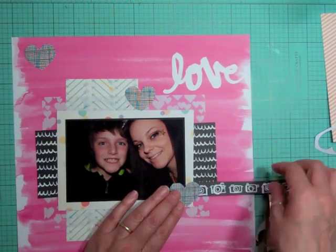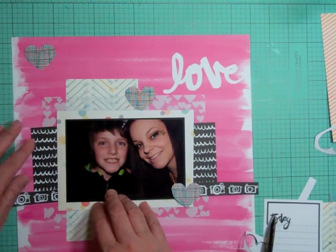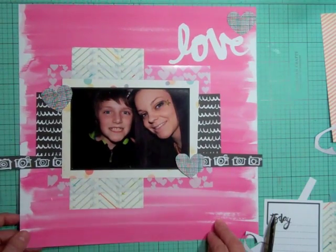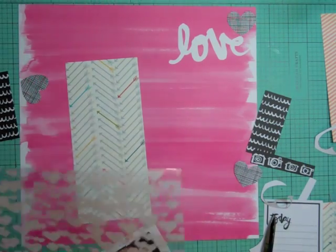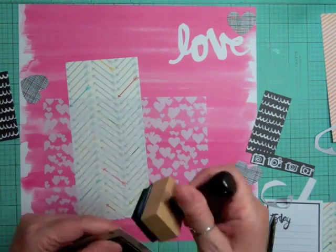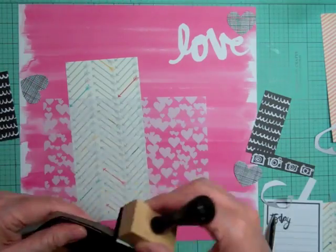There was one pattern paper from Basic Gray Capture - it's that nice polka dot in light pink - and I don't have anything else left that'll coordinate with it; I've used it all up. So I'm going to go through my stash and find stuff to use with that pattern paper because I love it and I want it to end up on my page.